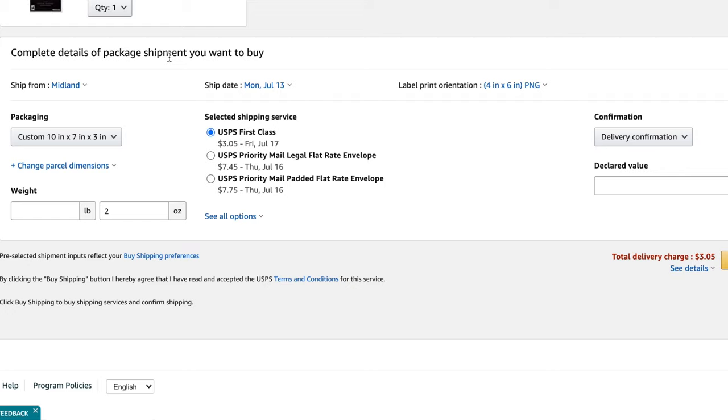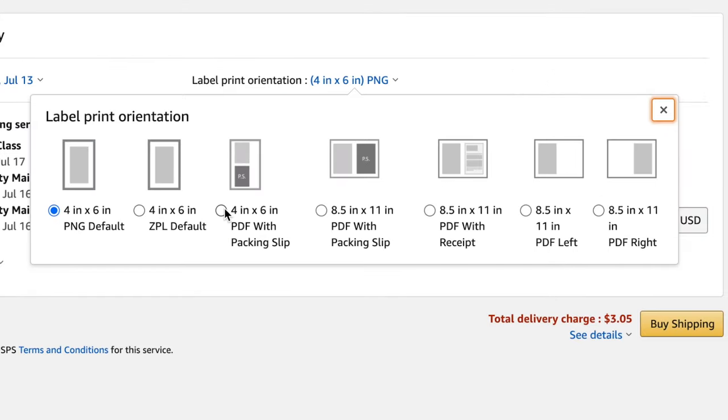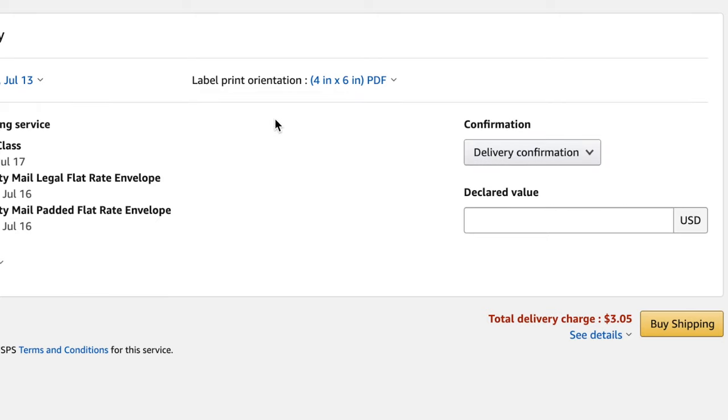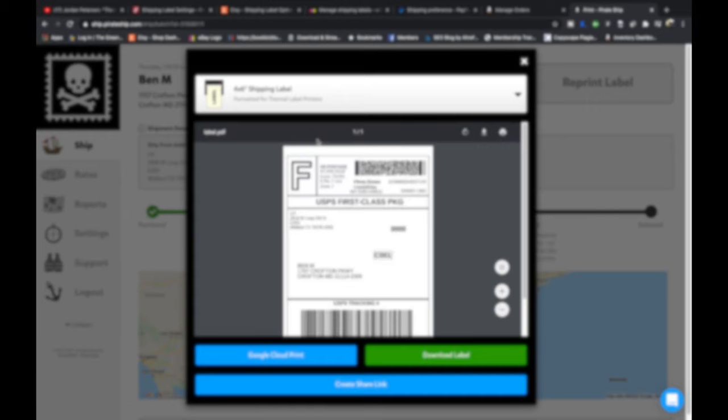On Amazon, where you're buying shipping for your order, you're going to pick label print orientation — 4x6 PNG or 4x6 PDF with a packing slip. The 4x6 PDF with a packing slip is what I prefer because it will print both the shipping label and the packing slip on your thermal printer using two labels. On Pirate Ship, where it asks you to print the label, click the dropdown and change it to 4x6 — it will format it for 4x6 thermal printing, and it will save that setting as the default next time.